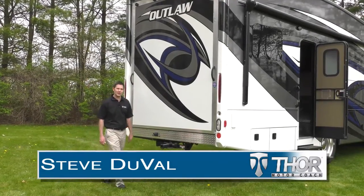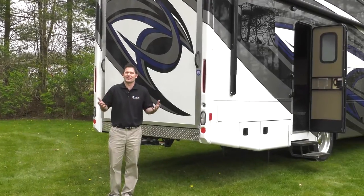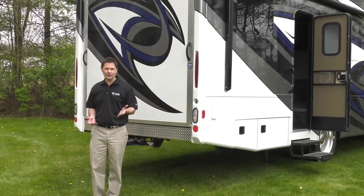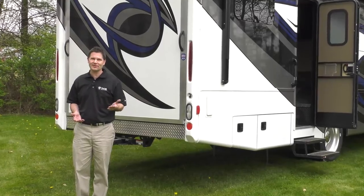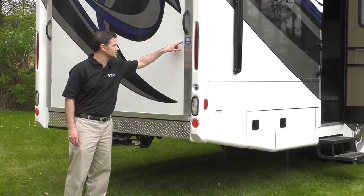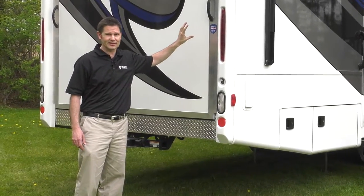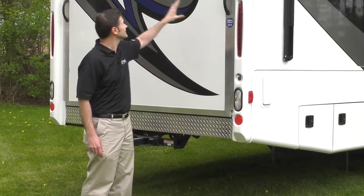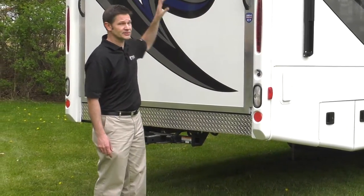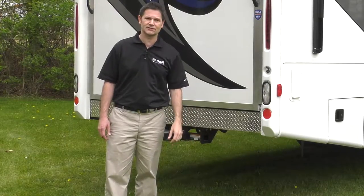Hi, I'm Steve DeVal from Thor Motor Coach. I want to talk a little bit about hassles because we all have enough of them in life, don't we? When you are on the road, hassles should not be part of the equation. That's why Thor Motor Coach has teamed up with Morride to bring you the Zero G ramp door and the patio system — the latest innovation in toy haulers. We have this on our Class A Outlaw, and I'm going to show you how it works and how it makes your outdoor lifestyle so much fun.